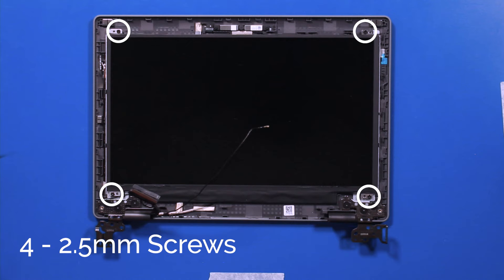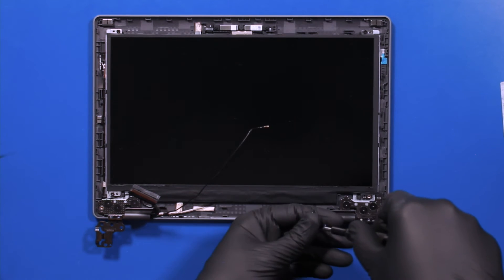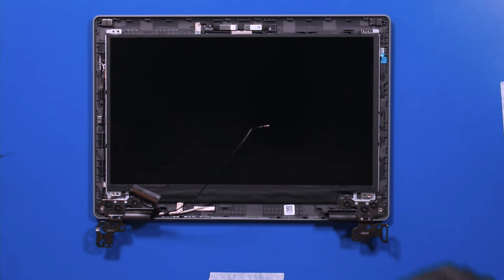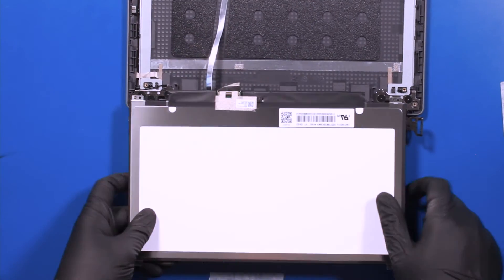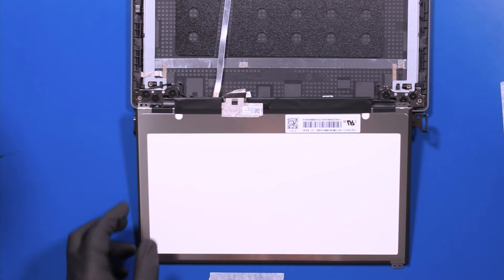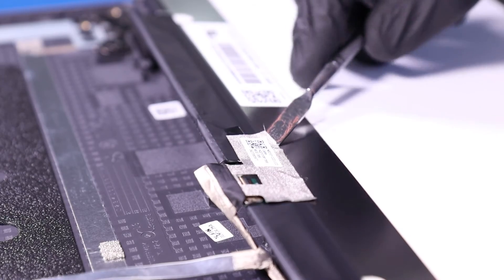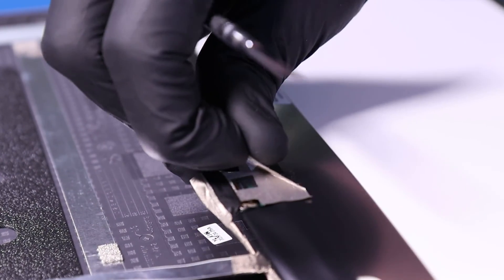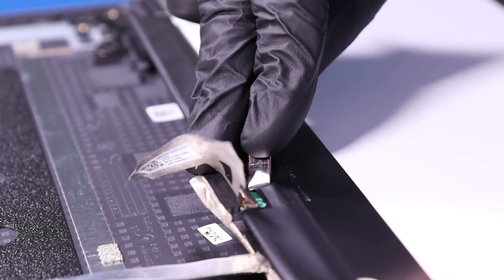Remove four 2.5mm screws from the LCD panel. Lift the panel up and lay it down. Peel back the tape, flip open the locking clip, and unplug the LCD cable from the LCD panel.